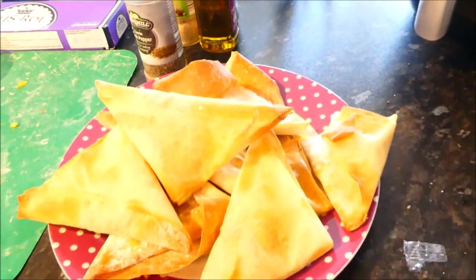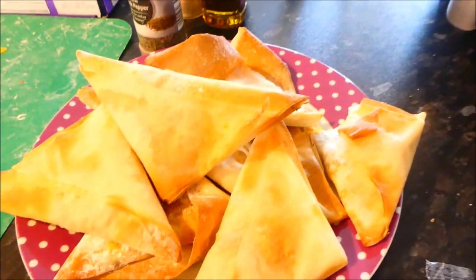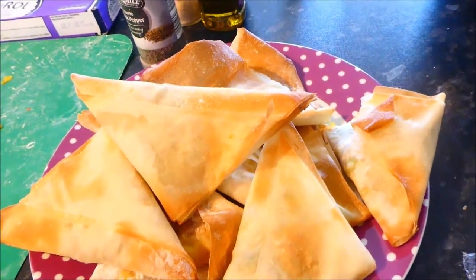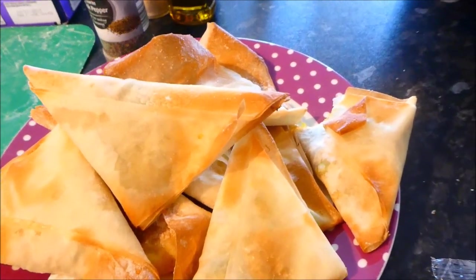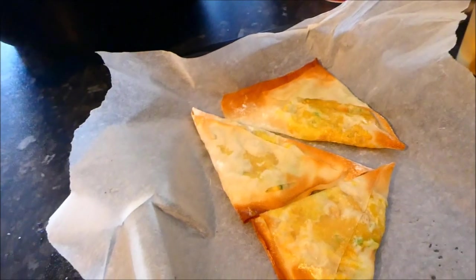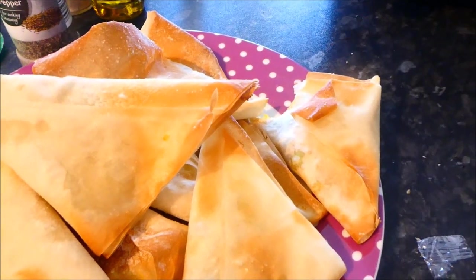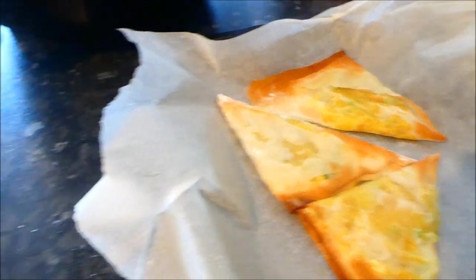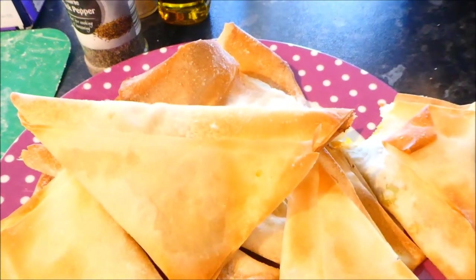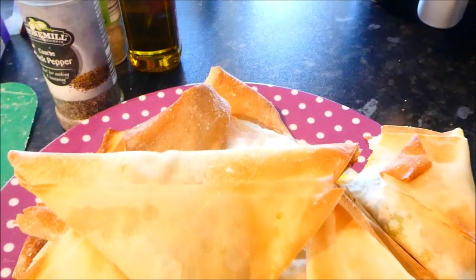The air fryer did a better job than the oven — that's my verdict. It's the first time I'm trying it and it's been a fantastic experiment. Can you see the difference? How crispy that is! I'll be doing a lot more with the air fryer. It's a serious thumbs up — a huge difference in crispiness.